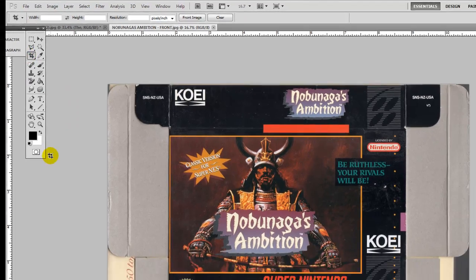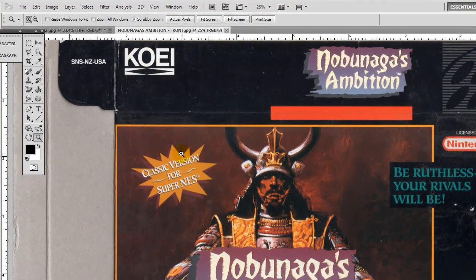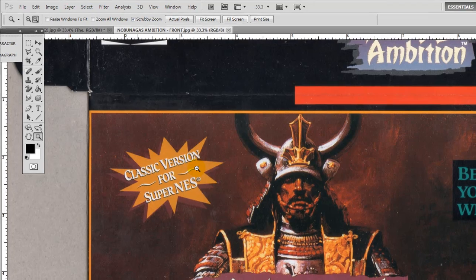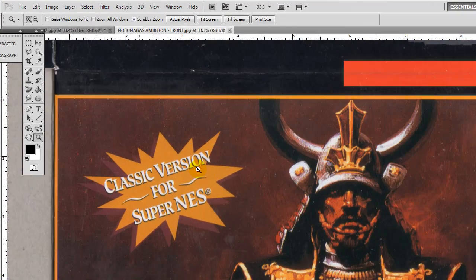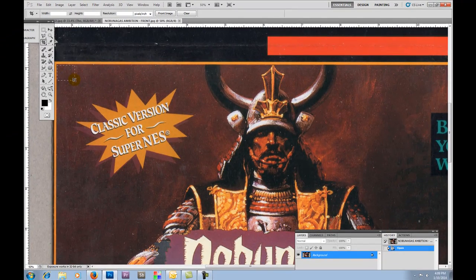I'm going to zoom in a little. Just to let you know: when you come over here and select your magnifying glass or zoom tool, when you hit the left click it zooms in. If you hold the Alt button it'll turn into a little minus sign on the magnifying glass itself and you can zoom out. So anyway, we're going to zoom in and select the crop tool.